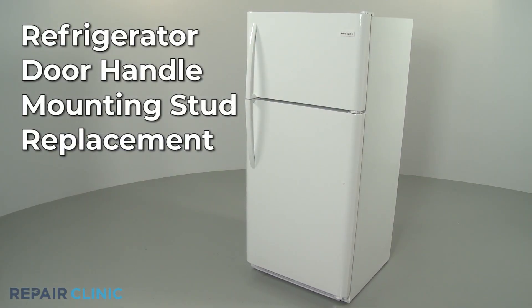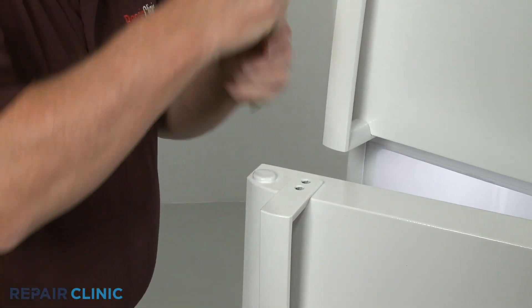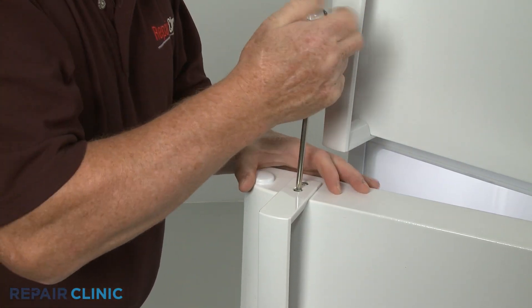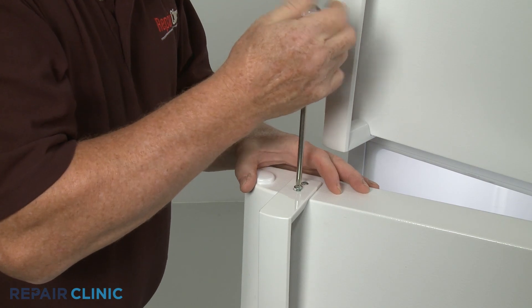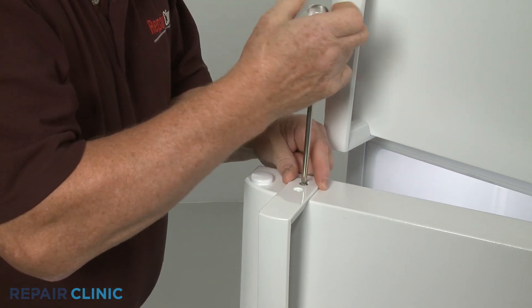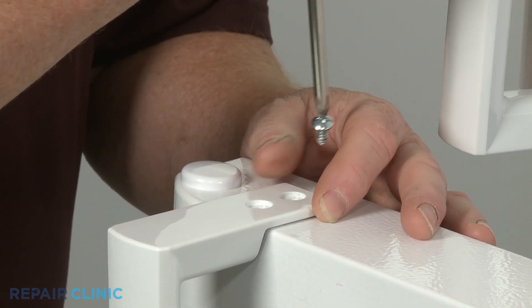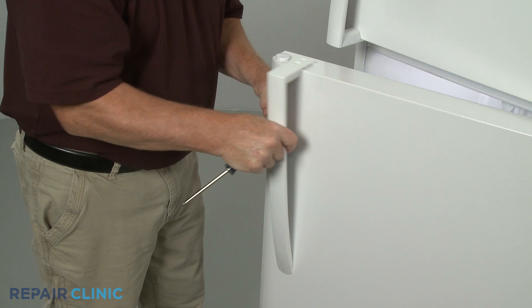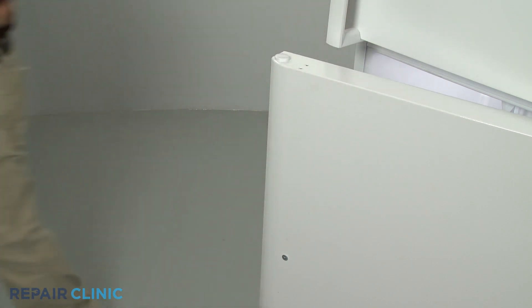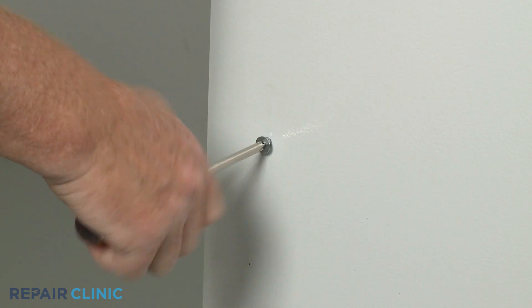To replace a door handle mounting stud on your refrigerator, use a Phillips head screwdriver or a number two square drive bit to unthread the two screws securing the appropriate door handle. Pull the handle away from the mounting stud. You can now unthread the old mounting stud, if still intact.